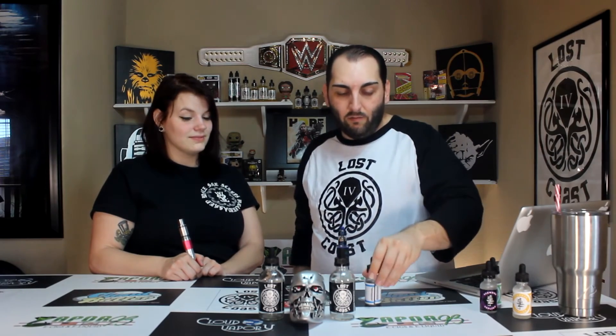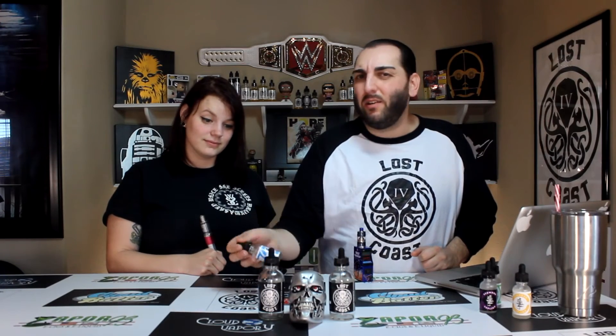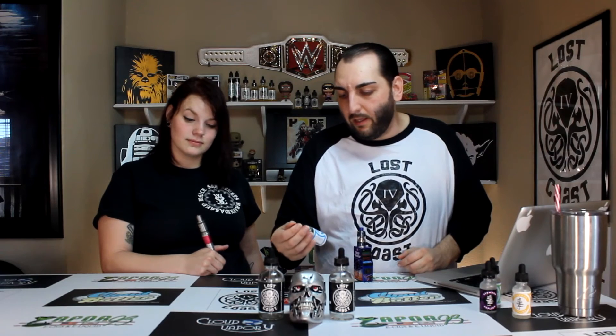We're moving on to the next flavor — Cathedral Ice, the ice version of the original Cathedral. These guys basically stuck to one flavor and remixed it. I already know I'm going to like this because I love the menthol blast — one of my favorite things. We're going to juice up these coils and let you know what we think. This is Cathedral Iced, of course an iced version of the original Cathedral in the green bottle.